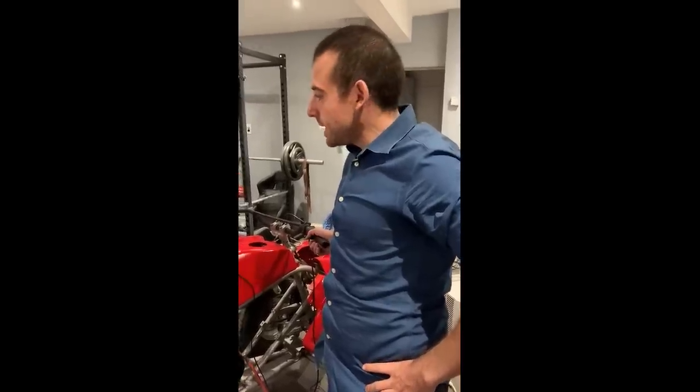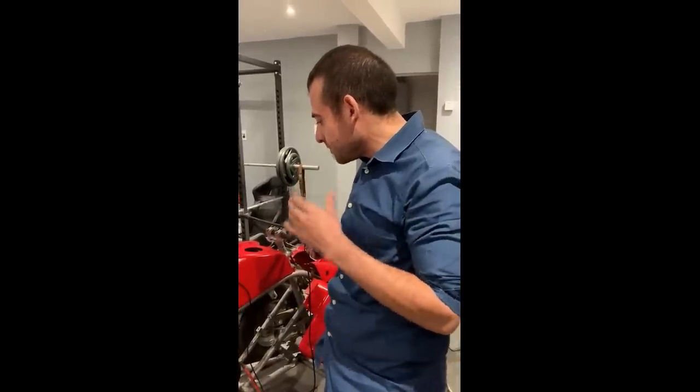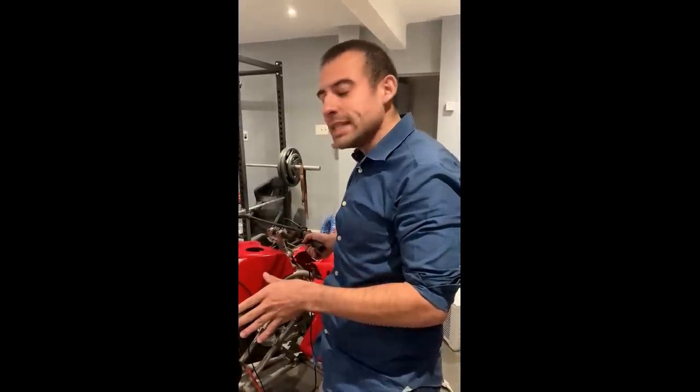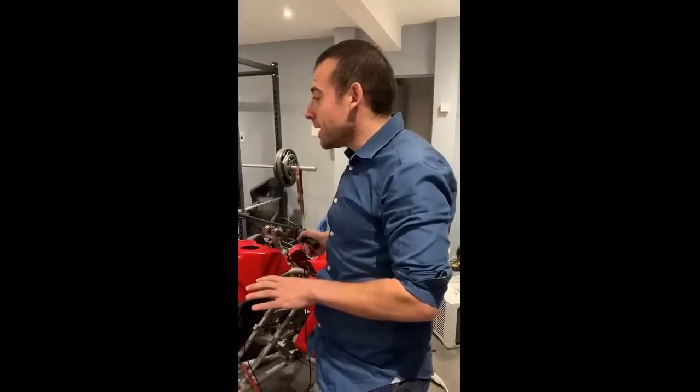How's it going everyone? It's late at night. I've been working on wiring up the Quadzilla and I'm really pleased with it right now.